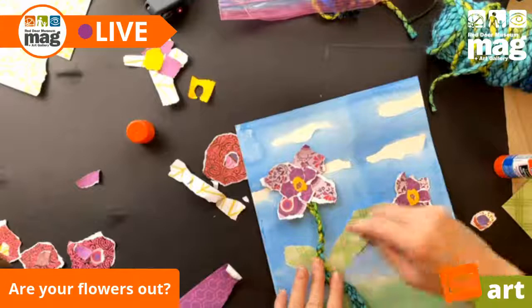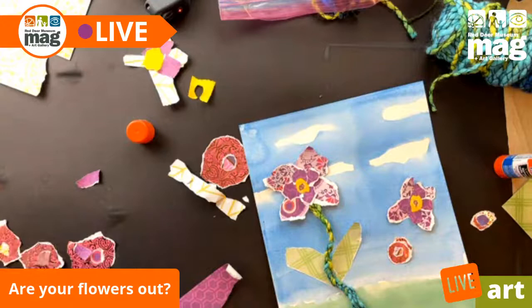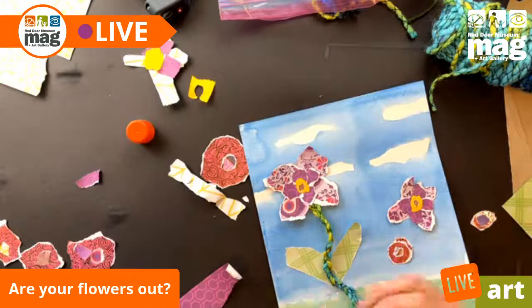This one might be a little big — I will cut this down. We can do that. So you're braiding the yarn? Yeah, I braided the yarn.